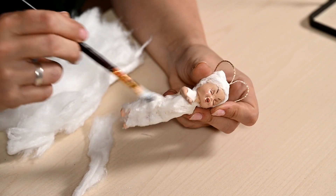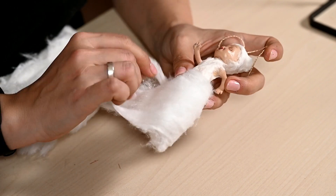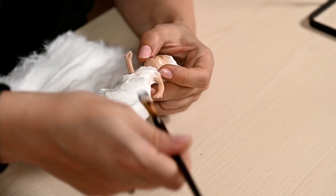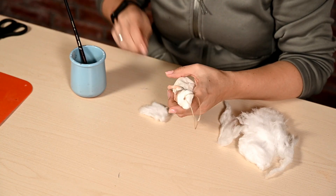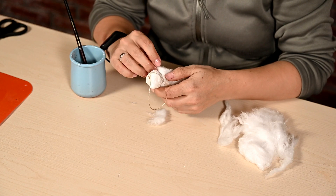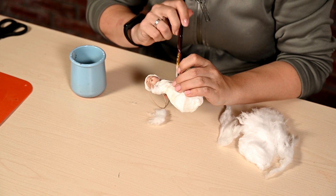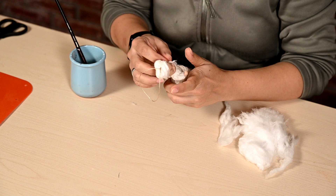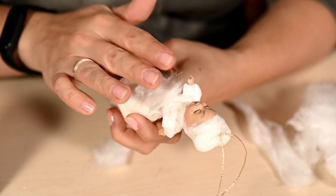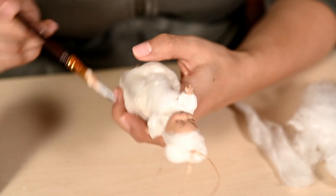I'm leaving the ornament to dry. After the base has dried I'm building up a skirt base for the queen to make it more voluminous, and then shaping puffy sleeves.